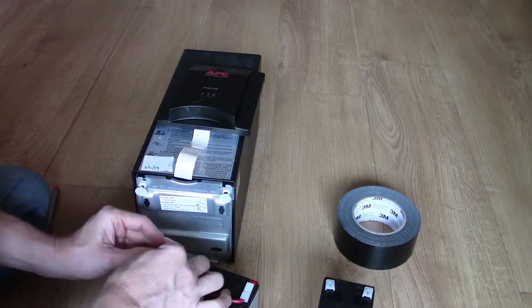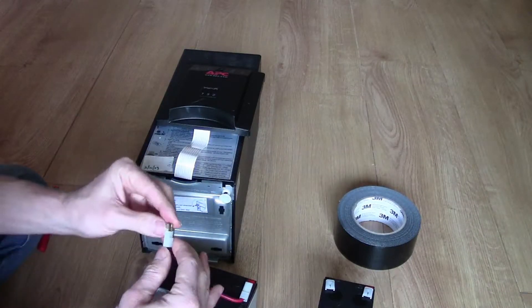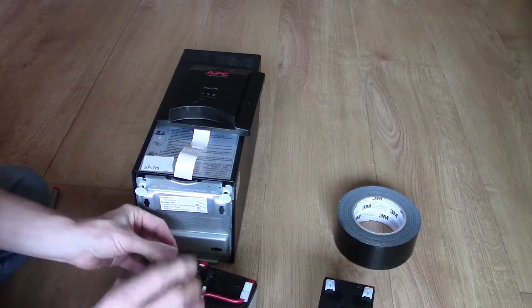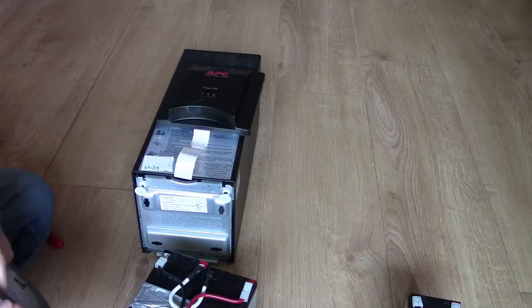Make sure the connectors aren't loose and that the plastic is fully over the connector. One of the connectors here is corroded a bit, so unfortunately that one can't be done. Alright, take the battery pack back up.